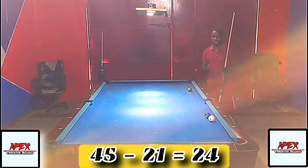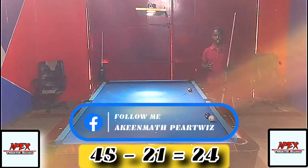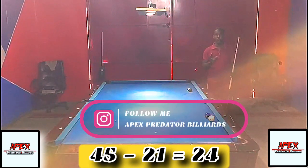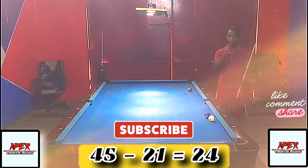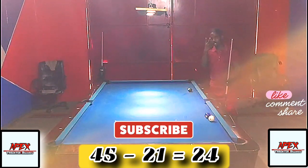Let me know what you think about the system in the comments. That's a fantastic two-rail system to add to your game and avoid giving up ball in hand. In the next video, I'll show you how to use this system to play an even more devastating snooker when the game is in a complicated position. Do smash the subscribe button, turn on post notifications, drop a like, and share this with your pool community. Take care - Apex Lenio signing out. Peace, bye.